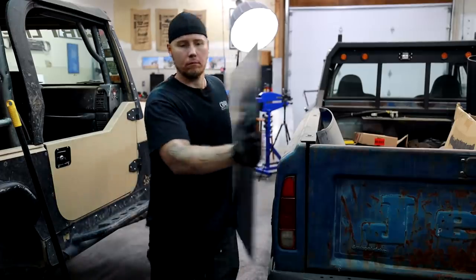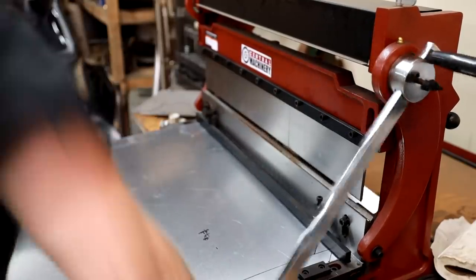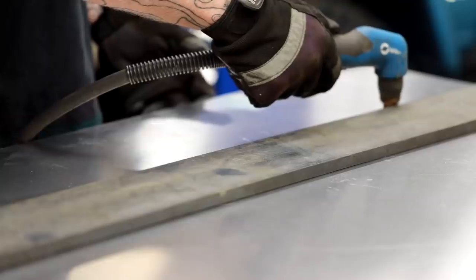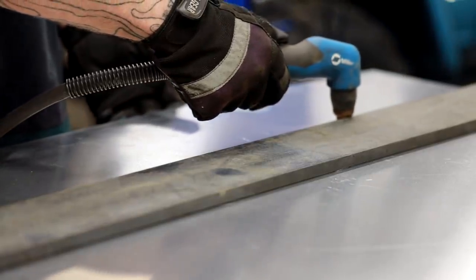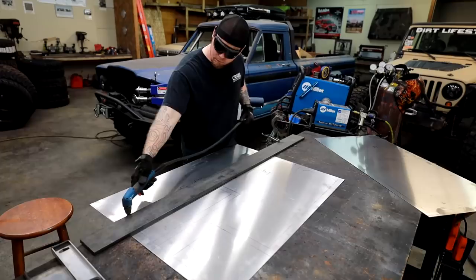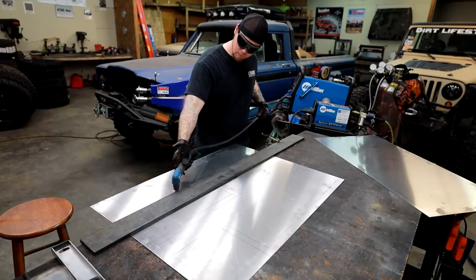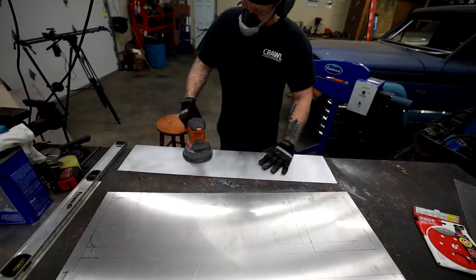There are multiple ways to cut thin aluminum and my favorite is definitely the shear. My second favorite is probably the plasma cutter. My third favorite would be a good old-fashioned bandsaw with a wood blade. But if all you have is a jigsaw, a skillsaw, or a chop saw, wood blades work great for cutting aluminum — you just got to be really careful and take your time.